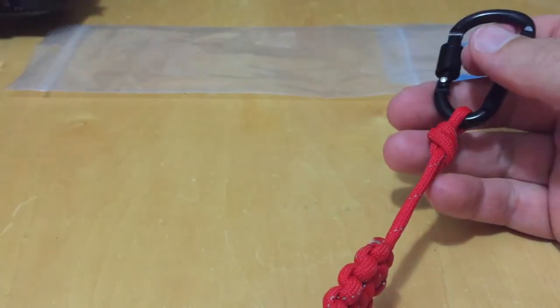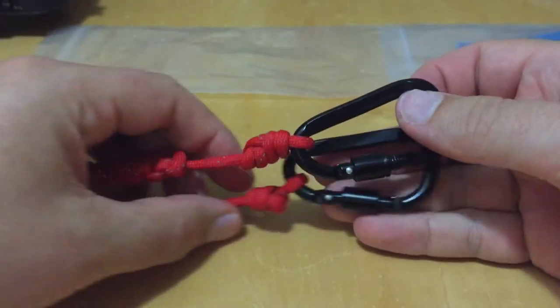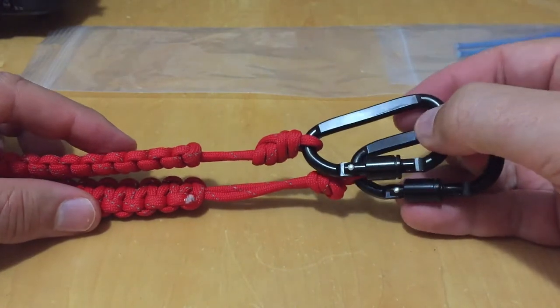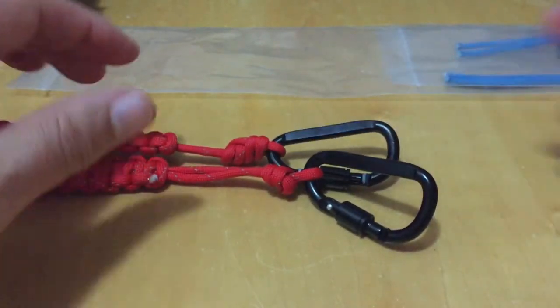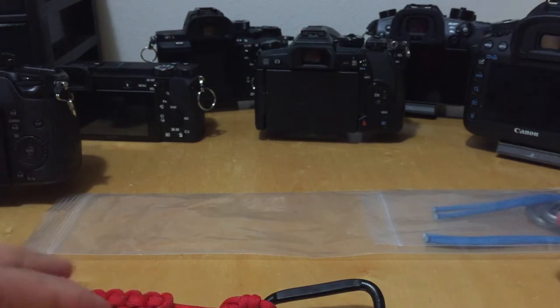We are marketing these as utility straps, so they can be used on cameras, but also on other things — I have a friend who uses one on his bow and arrow, and I've seen them on purses. You can control the length by a few inches by tying knots. Let me show you all the cameras I have set up here — there's my fleet of cameras.